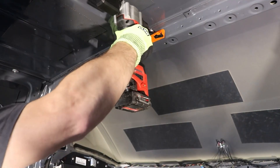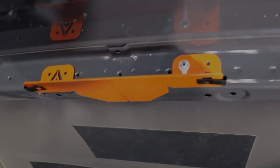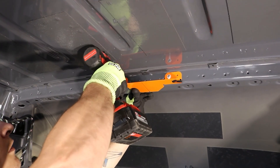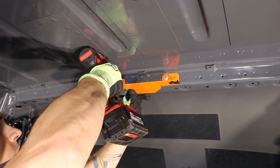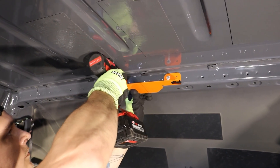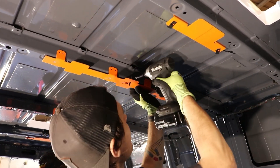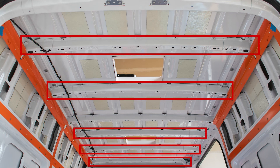We don't deburr in the rivet setting process since the holes are a little too small. When you've set one side of the bracket, move to the other side, making sure the bracket is flush against the face of the rib before drilling. After the forward little bracket is set, set the rest using the same technique of lining the mark on the bracket with the true center. You'll have a little bracket on ceiling ribs one, two, three, five, and six.